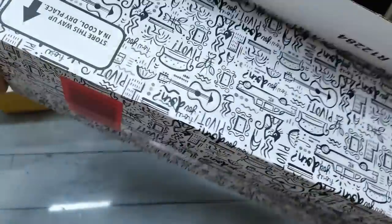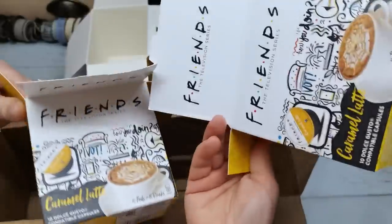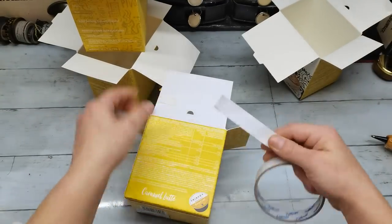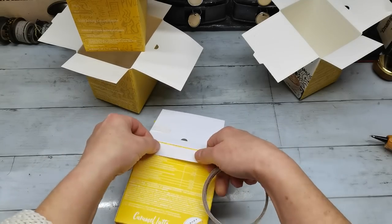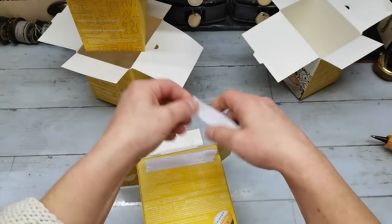Hello everybody, welcome to my channel. It's Eva from Bohemian Crafting, and today I'm coming to share with you a little bit different video than our junk journals. Today I'm sharing a video where I am creating a craft supplies organizer for my table.